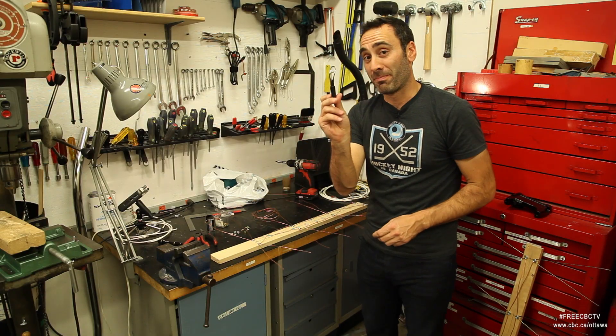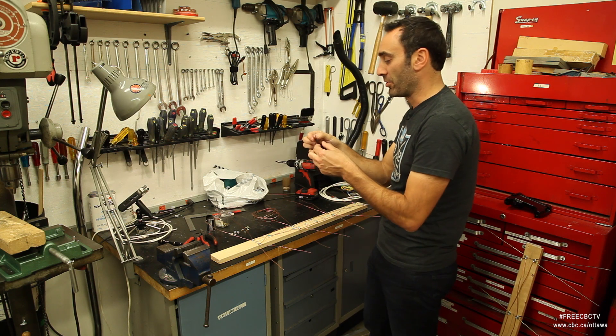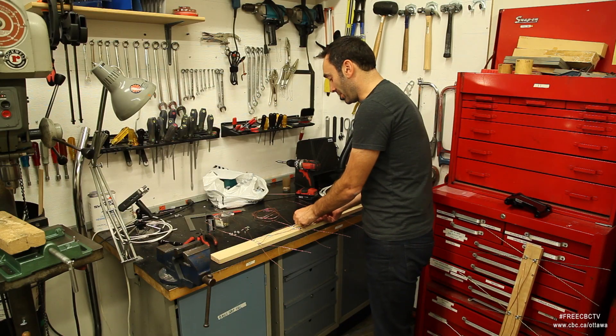I'm going to attach my balun — B-A-L-U-N. Very important part. It only costs about five dollars at most electronic stores, and this is going to convert the signal from the antenna to be acceptable to the back of our television. And that's reserved here in the middle part.